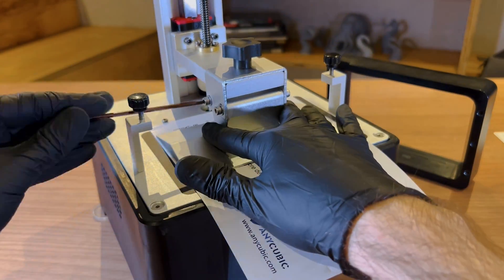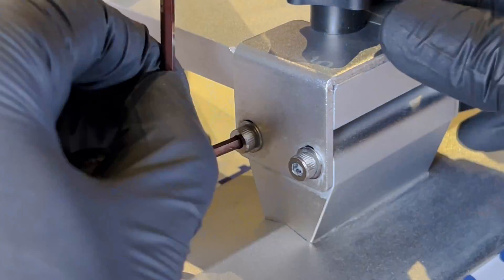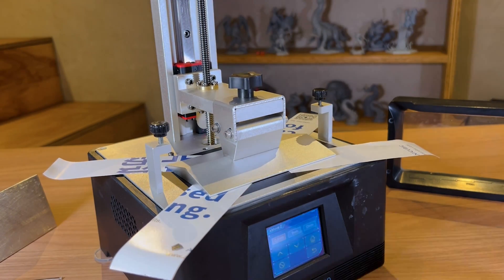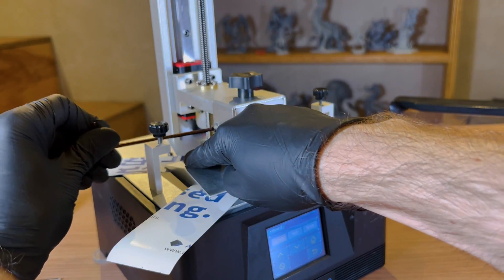The biggest problem when leveling is when we are tightening the screws — at this stage we must maintain equal pressure on the entire surface of the platform, which is not so easy since you have to maintain consistency by holding it with one hand and turning four screws with the other. When dividing the paper into four parts, we can keep the pressure homogeneous throughout the platform. After tightening the screws, we can ensure that the four corners have similar pressure, without any tighter or looser corners, allowing for manual checking without having to print test pieces.